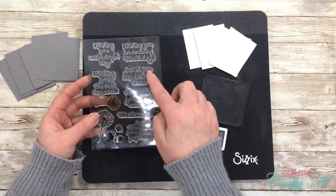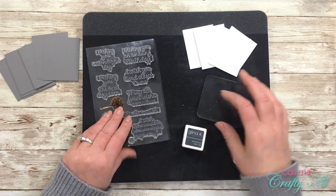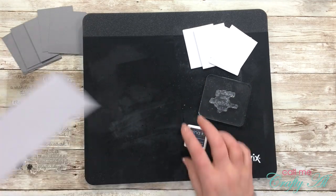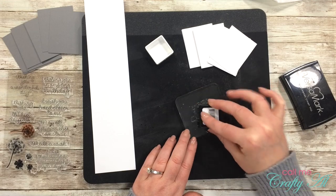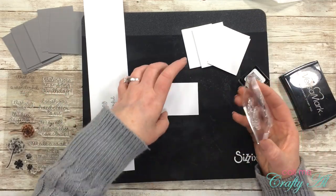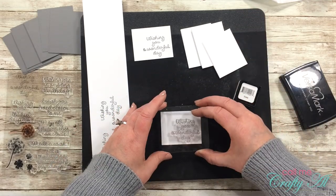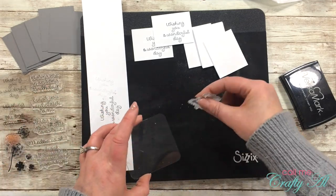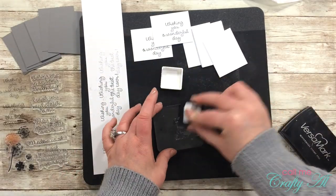The stamp set I'm using today has seven sentiments and I will be using six of them, stamping each twice. I'm using Gina K slate ink to stamp these onto the white cardstock pieces. Because the stamps are new and haven't been used yet, I first ink them with a little Versamark ink, then ink with the slate ink — this helps get a better impression on new stamps. I test on a scrap of white cardstock first. I turn the cardstock piece to landscape orientation and stamp the sentiment in the bottom right-hand corner, because later I'll be placing a dandelion image from the stamp set to the left to fill that white space. Once each sentiment is stamped twice, I change the stamp and continue stamping all pieces.